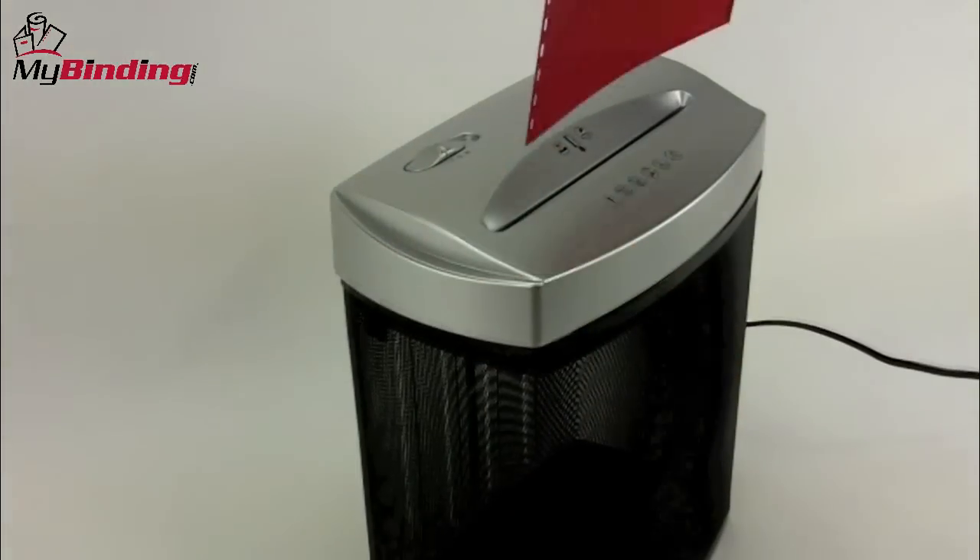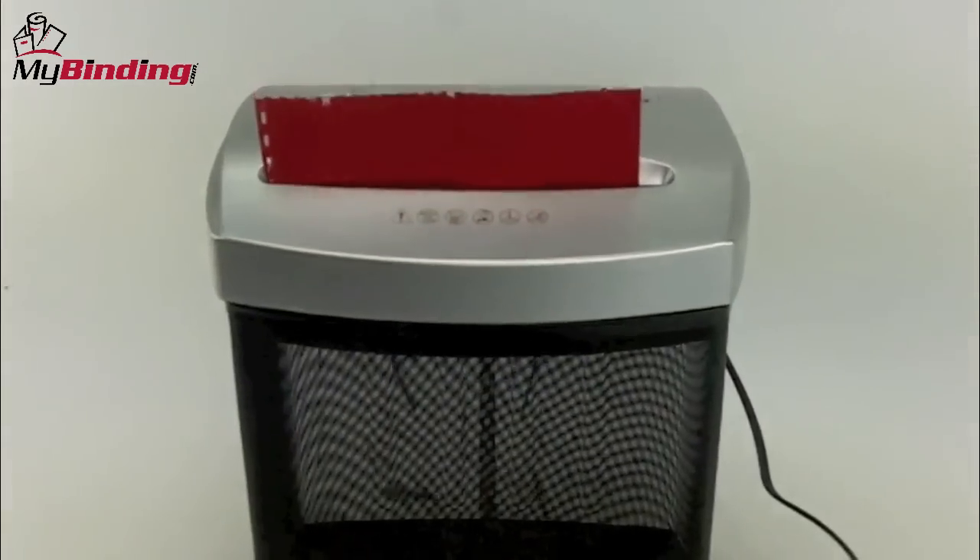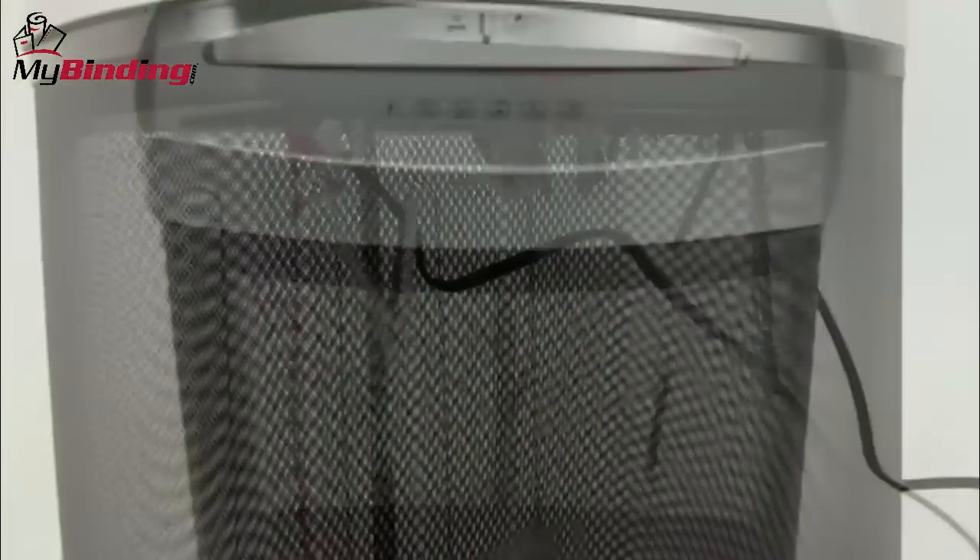One simple on-off switch gets things going, everything goes into the top. All shreds fall into the 4.5 gallon waste bin below that you can see right into to know just how full things are.